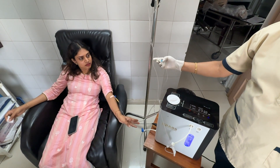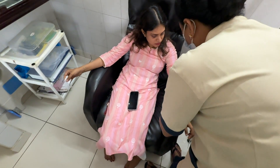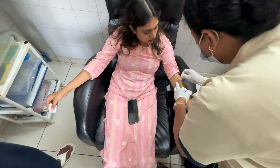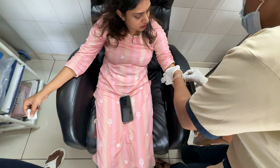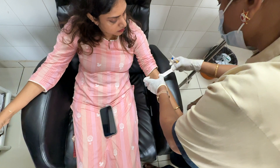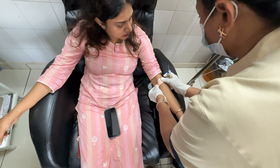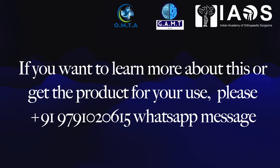Glutathione is a wonderful molecule and a PDF file shared in this group along with this lecture will provide full details. If you are watching this on YouTube, please message me on the number shown subsequently and I will be happy to send you the PDF file if you are a qualified medical practitioner or therapist. Please send WhatsApp messages only — do not call. Thank you and have a good day.